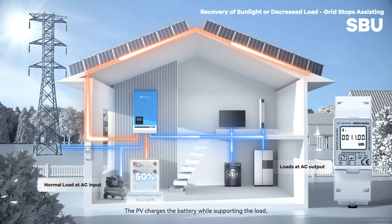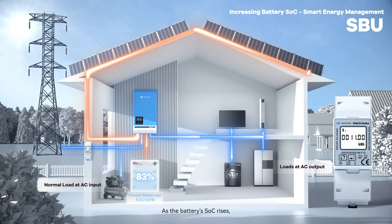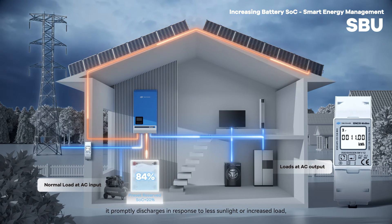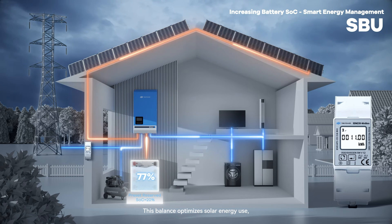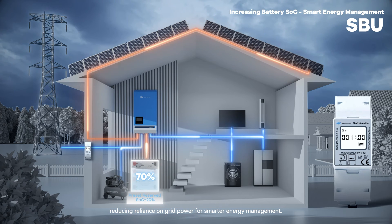The PV charges the battery while supporting the load, gradually increasing the battery's SoC. As the battery's SoC rises, it promptly discharges in response to lower light or increased load, ensuring a self-sufficient power supply without drawing from the grid. This balance optimizes solar energy use, reducing reliance on grid power for smarter energy management.